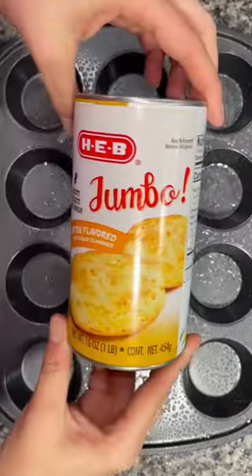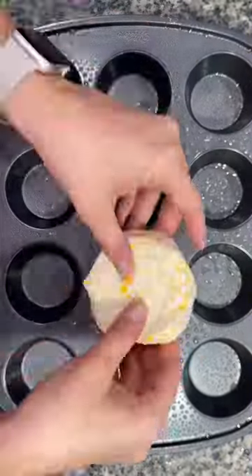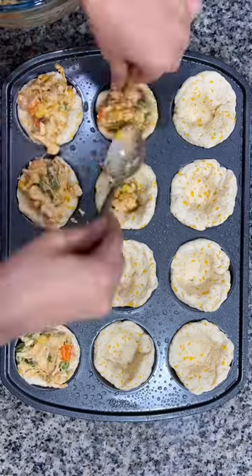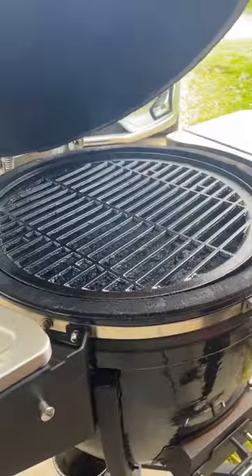I grabbed a muffin tin and sprayed it with some cooking spray. I used some pre-made biscuits and pressed them into each hole on the muffin tin, then added heaping scoops of my filling into the middle of each biscuit.